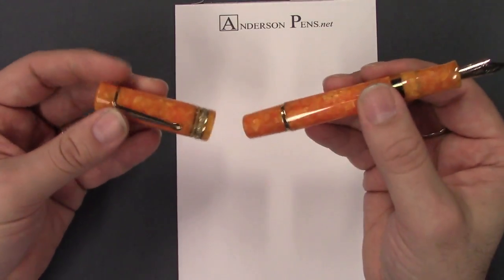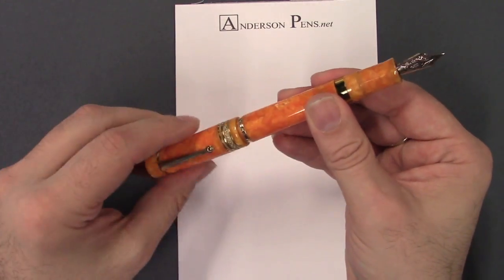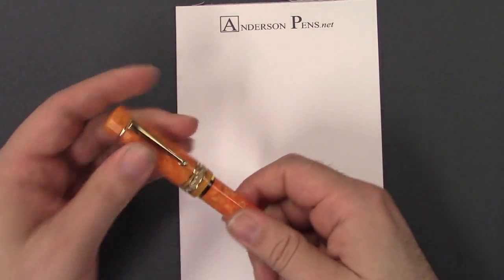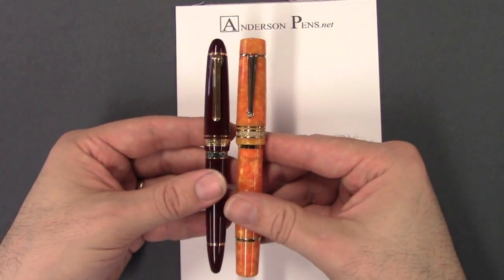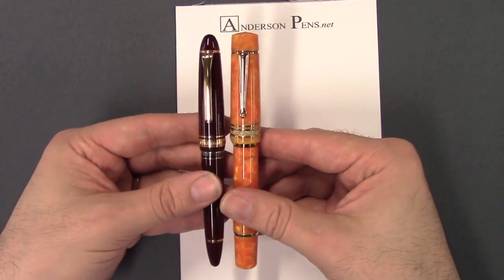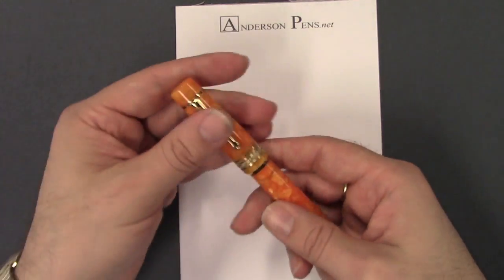It's a pretty hefty pen. The cap posts on the piston blind cap. It's a pretty big pen — I'll compare it to the Sailor 1911 Rialto sitting here, and you can see it's quite a chunky pen. About the same length but considerably bigger in girth.